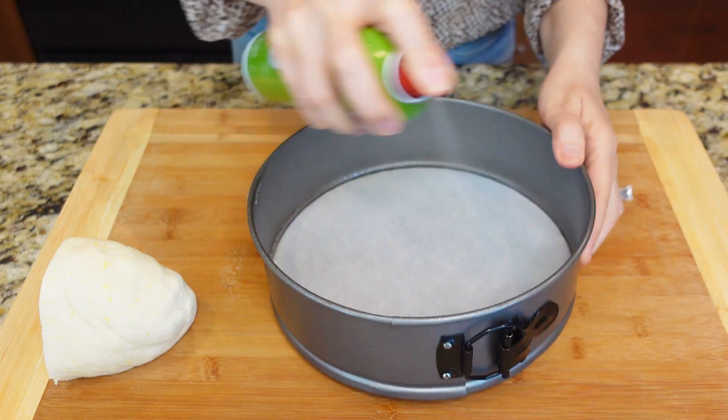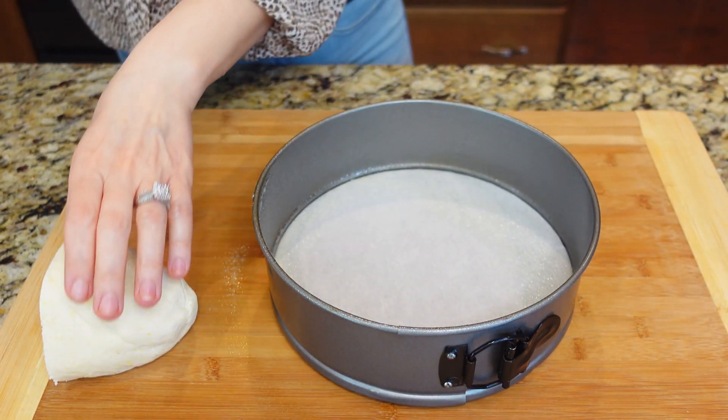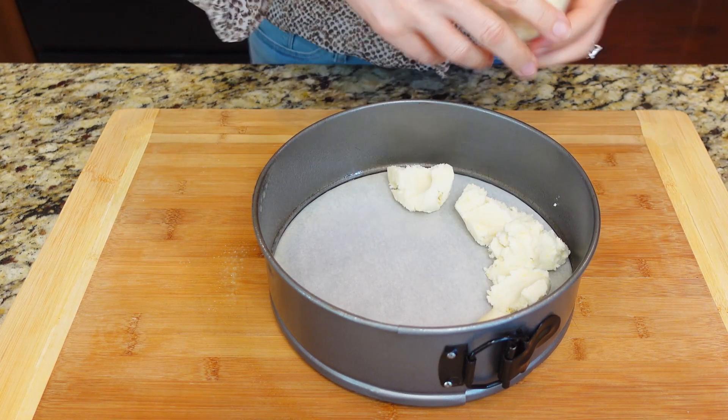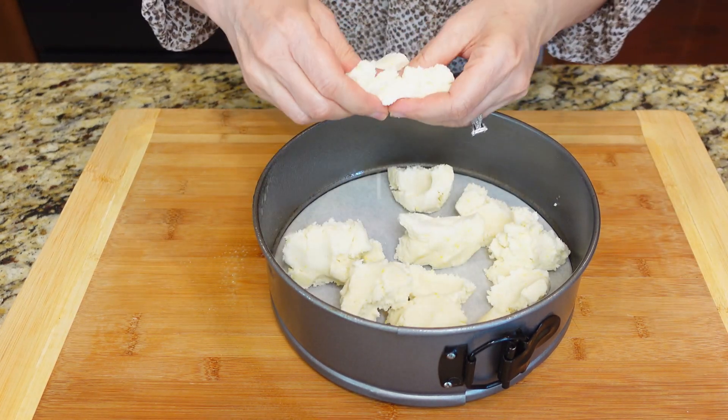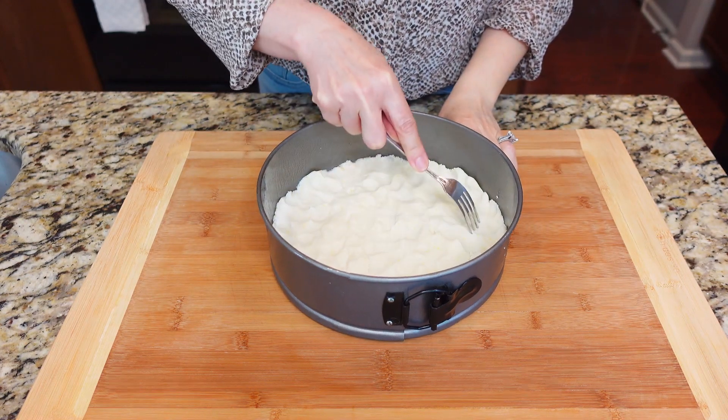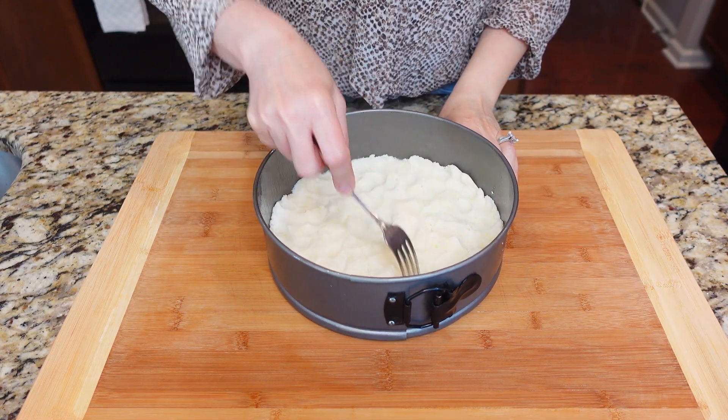Preheat the oven to 360 degrees Fahrenheit. Press pieces of the dough into a 20-inch round baking pan. Poke holes with a fork and bake for 25 minutes. Let it cool for 10 to 15 minutes.